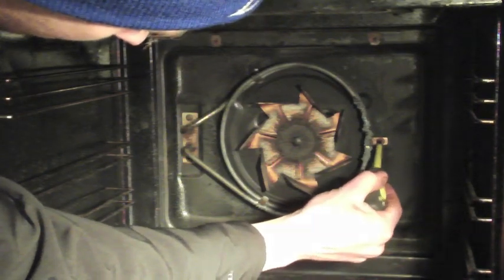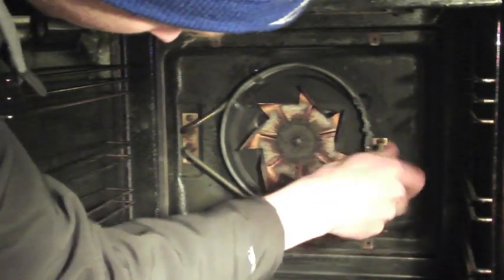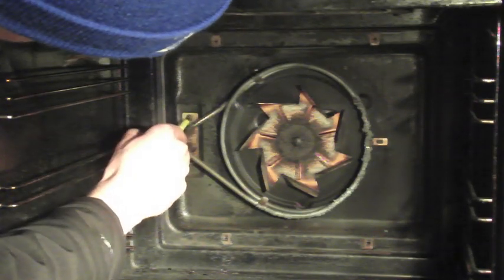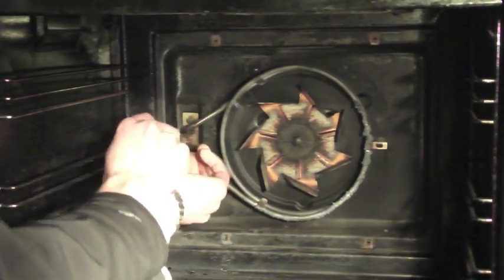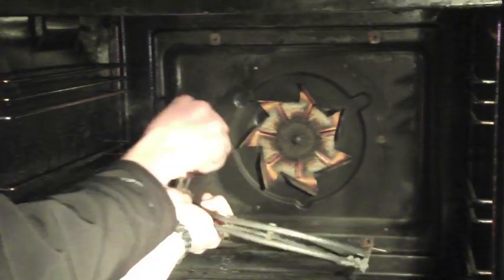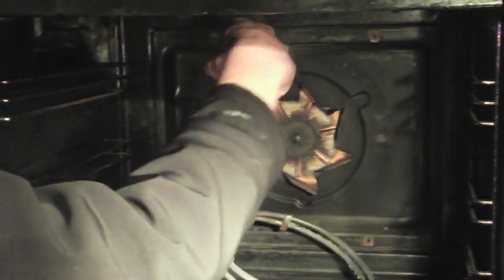To take it out, there are three screws holding it in. I can pull the element straight out. You can see on the back that there are two spade terminals that send power into it. You pull those off, and there's also an earth with a little crimp plug on the end, so I need to unscrew it.